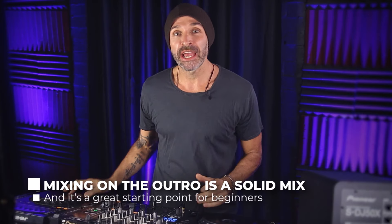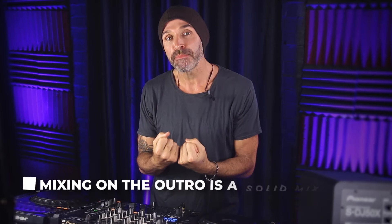100% mixing on the outro is a solid mix and it's a really great place for new DJs to start as it builds confidence and allows you to strengthen the mixing process. But once you've already got strong foundations, you're probably going to get bored of mixing on the outro and you're going to want to explore new ways to mix. So in this video I'm going to solve one of the most common problems DJs face.